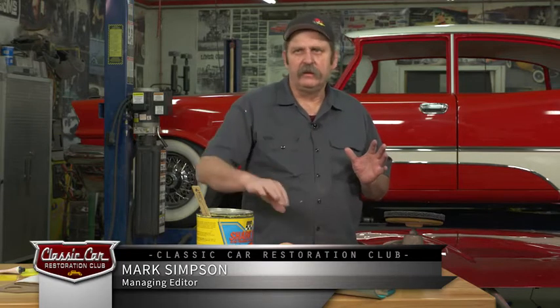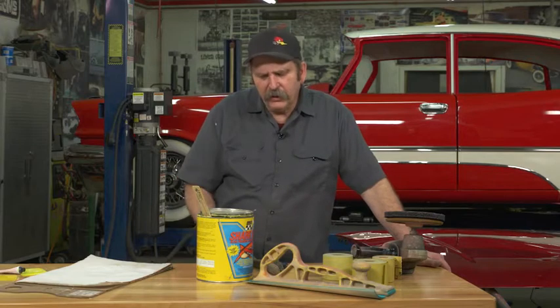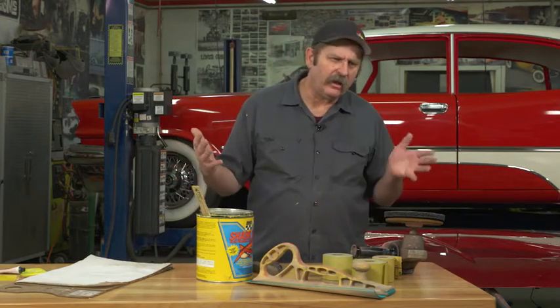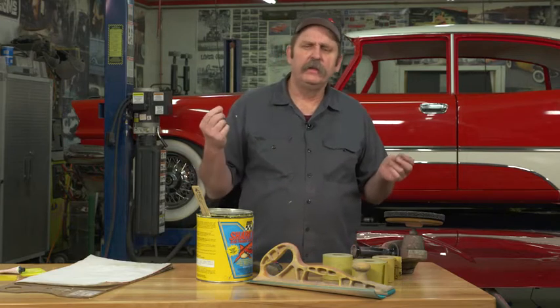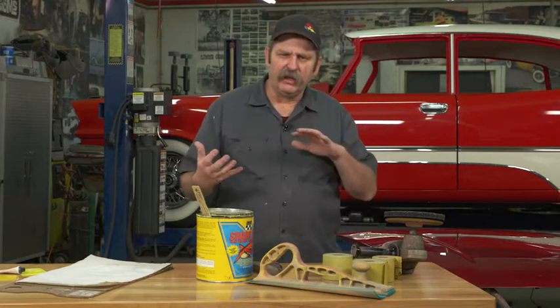A very common process — any guy who's going to restore a car is going to have to fill a dent at some point. The process, whether you're doing a big dent or a small dent, is all about the same because you want to make sure that your body fillers are no thicker than a quarter inch tops. I really recommend about an eighth inch. You don't want to go thicker than an eighth inch because the thicker the body filler gets, the more prone it is to actually fail.